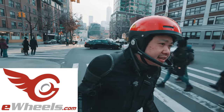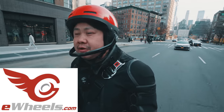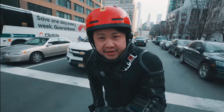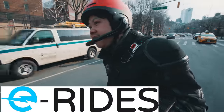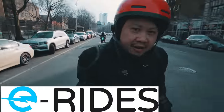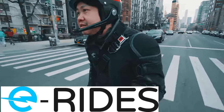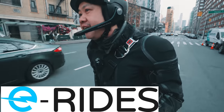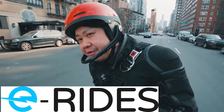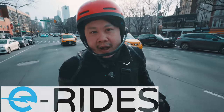Shout out to Jason and E-Wheel for letting me borrow this demo King Sound S20 for review purposes. And also to my friend Afiz at E-Rides, who's not only an awesome friend but also a fellow diehard EUC evangelist. He runs an awesome EUC shop in the UK and EU region. So if you are looking for a wheel, check out his shop — you can find my affiliate link in the comments section below.